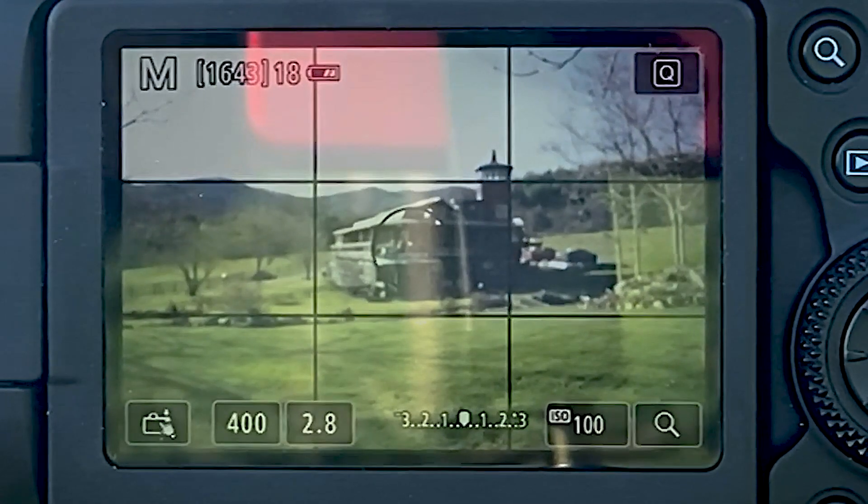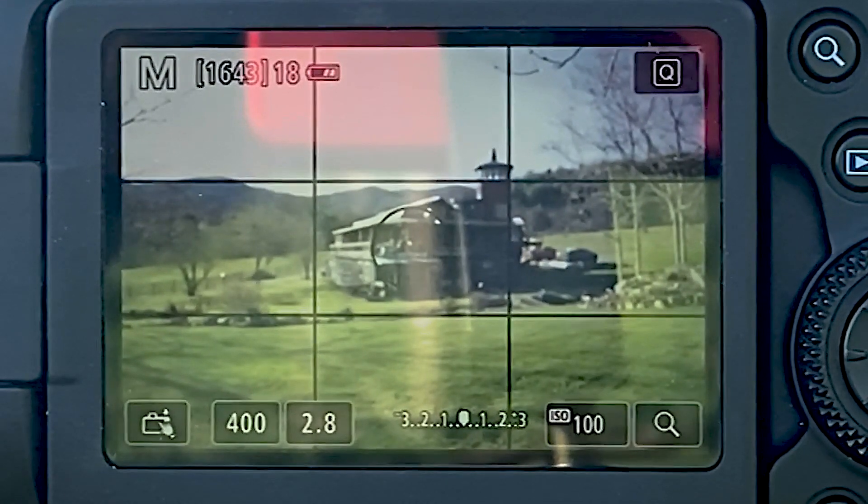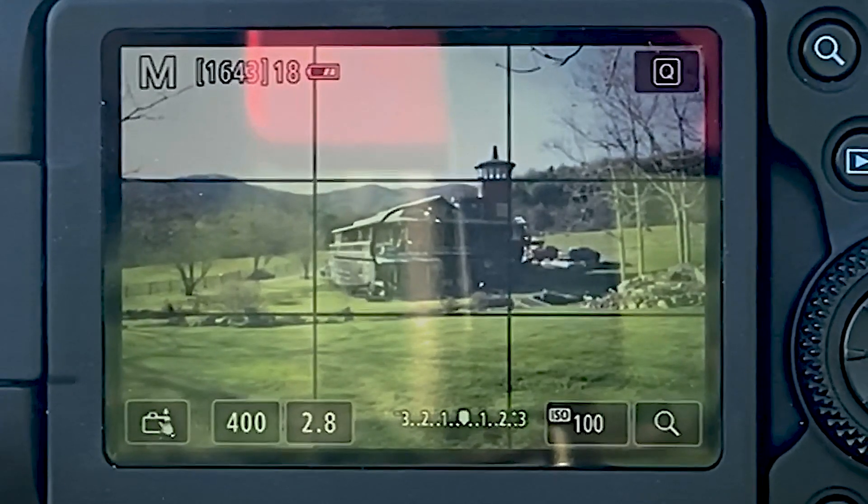If you don't have autofocus, it's a little bit more complicated. I recommend using a tripod, putting your camera into live view mode, and then focusing on an object in the distance. Adjust it until you feel like you've got it sharp, then take the picture and zoom in to make sure it's really sharp. Keep tweaking it until you find a very sharp focus. You might have to put the photo on your computer just so you can really see it clearly.